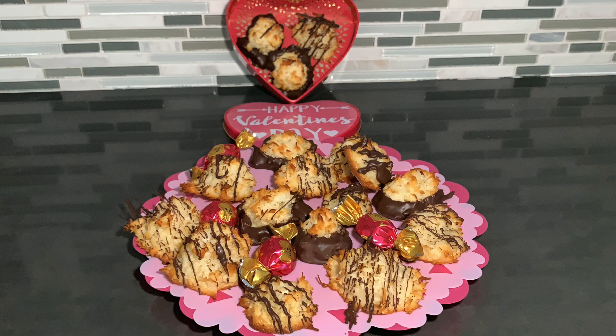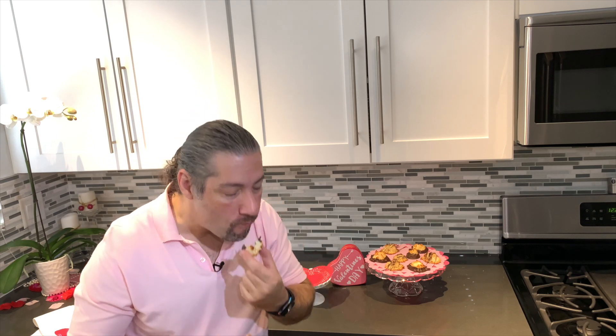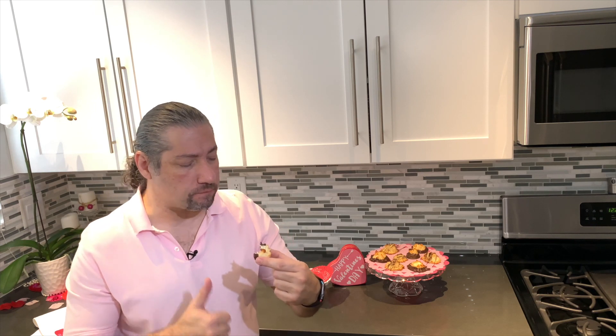And here they are — the gluten-free coconut macaroons. Let's try one out. All I'm gonna say is, eat this till your heart's content. And why? Because it's gluten-free. And men, make sure that you do make the second batch — at least she can have some as well.